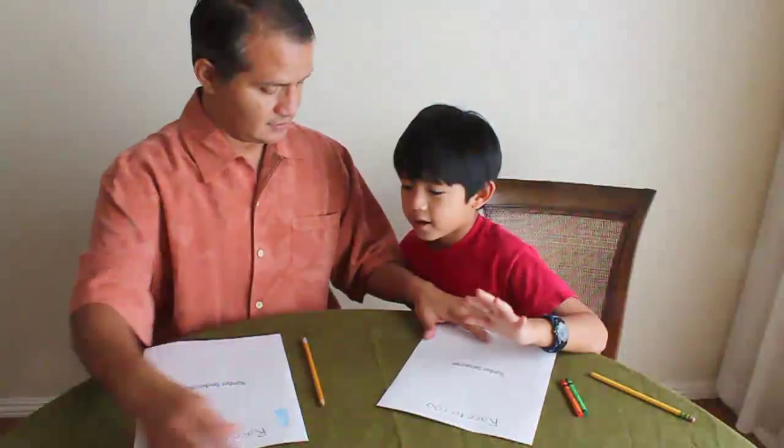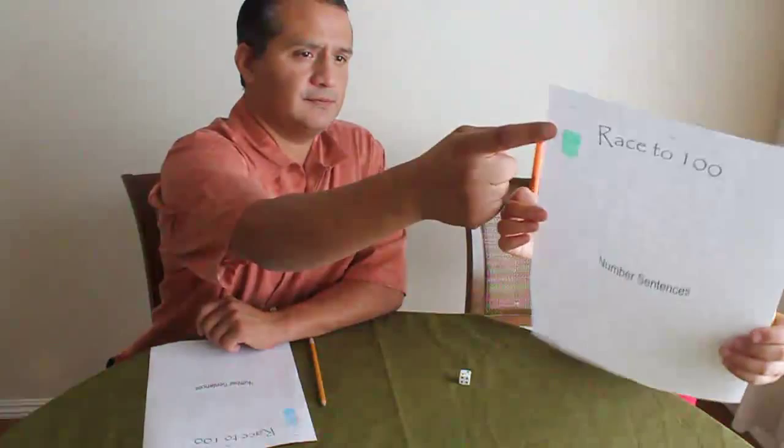Now it's Kaleo's turn. You can go through rows or you can go through columns. In this case, we're going to go by columns. Go ahead and roll. He got two. So he's going to color his two — one and two. And then he's going to write his number two on the bottom. There's his two and the start of his number sentence.